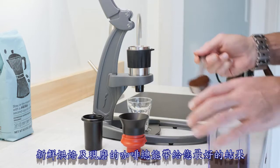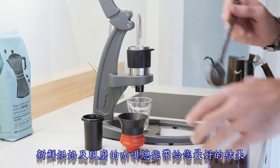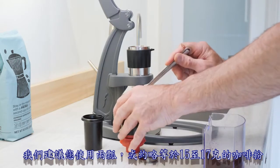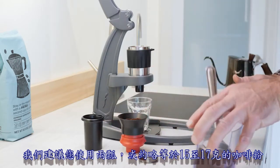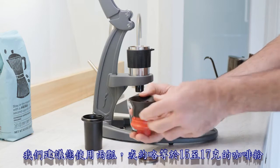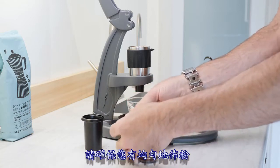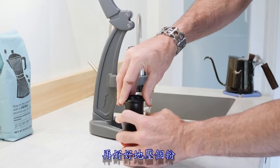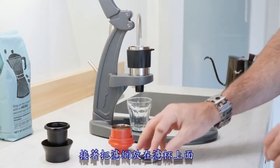Freshly roasted, freshly ground coffee will always give you the best results. We recommend you start with two scoops or roughly 15 to 17 grams. Make sure the coffee grounds are evenly distributed. Deliver a good tamp and then place the screen on top of the portafilter.